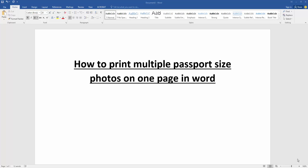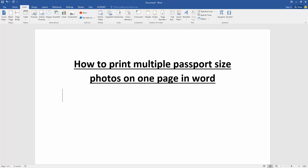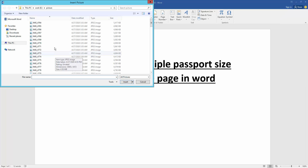Firstly we have to open our document. We want to print multiple passport size photos in this document. Firstly, insert some photos — go to the Insert menu, click the Picture option, then choose multiple pictures. Press Ctrl on the keyboard, then click Insert.